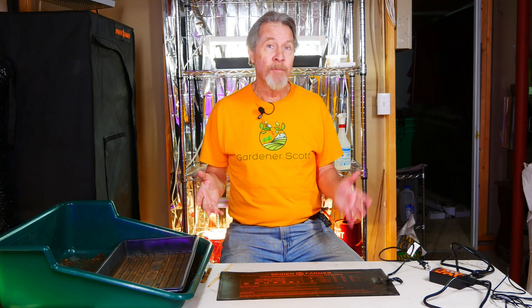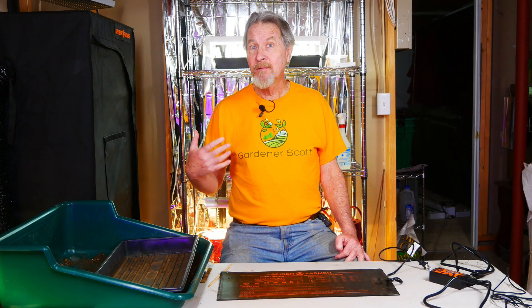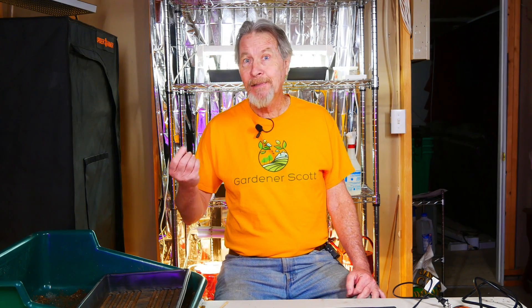Hi, I'm Gardener Scott. And like most gardeners, I haven't always used heat mats. In fact, I gardened for a number of years starting my seeds indoors without even really being aware that they were something that I needed. I did learn that I needed heat mats. Up till then, I just took a seed and put it in a pot and expected everything to work out. But particularly with my peppers and tomatoes, I noticed I wasn't getting good germination and the seedlings just didn't do as well as I had hoped.